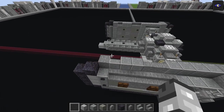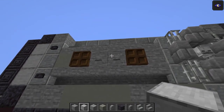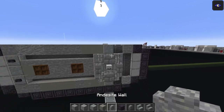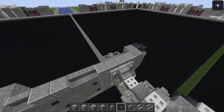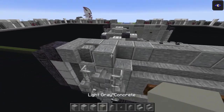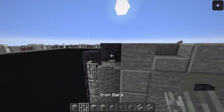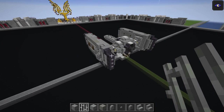Stone block one here, one there. Andesite - one, two, three stone blocks. Two light gray concrete, one polished, one andesite wall, then two stone buttons. Same on the other side: andesite wall, polished andesite, light gray concrete, two stone buttons. Three stone, two andesite. Iron bar there and on this one.